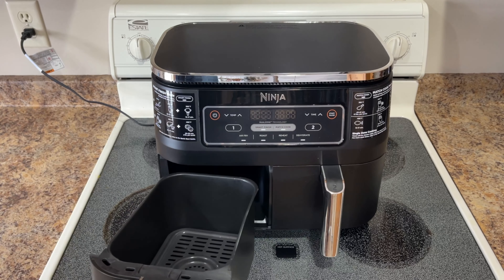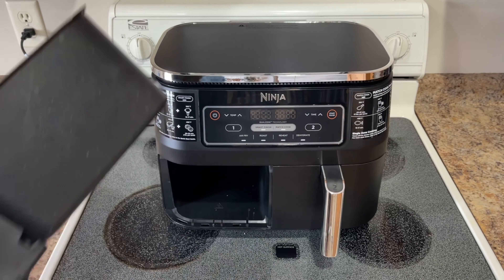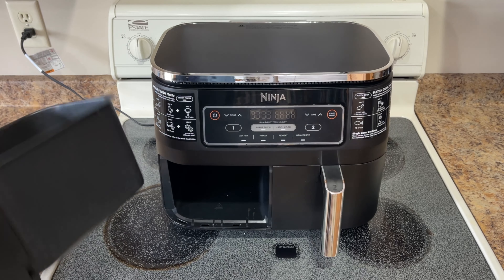One thing to note: this gets hot. A lot of people get careless and set the basket up on top of the unit, which can melt it, or set it on the counter and melt that. So don't do that.